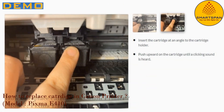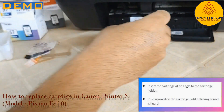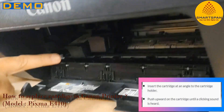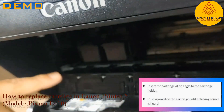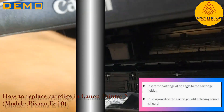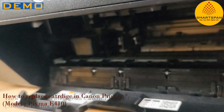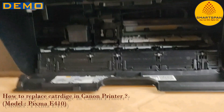Moving to step number 6: insert the cartridge at an angle to the cartridge holder. Push upward on the cartridge until a clicking sound is heard. We have now successfully replaced the color cartridge. I am going to replace the black cartridge by repeating the same steps. Let us do that quickly.